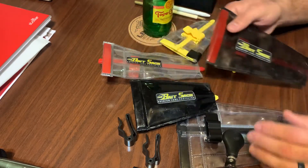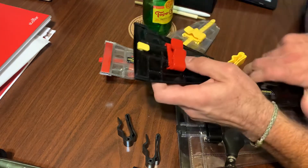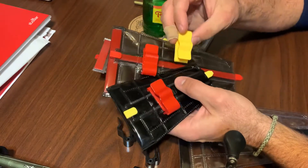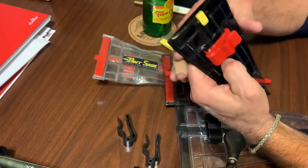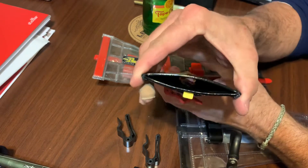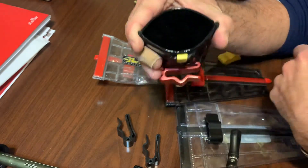There are three sizes: small, medium, and large. When you order the small or medium size, they're going to come with two sizes of clips — you're going to get a yellow clip, which is the smallest, and then a red clip, which is the medium-sized clip. This just clips on your rod blank.